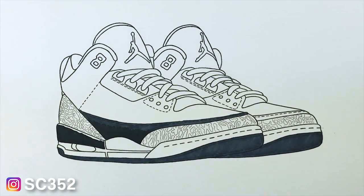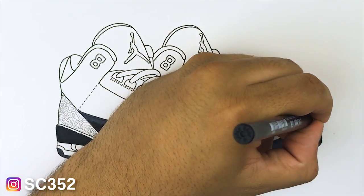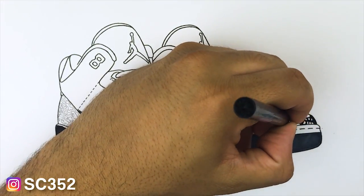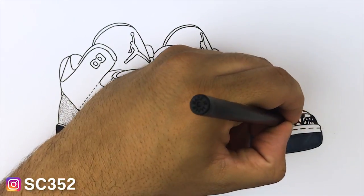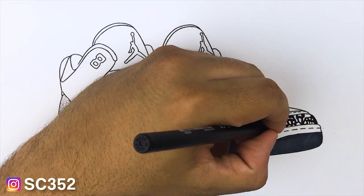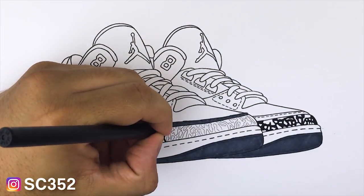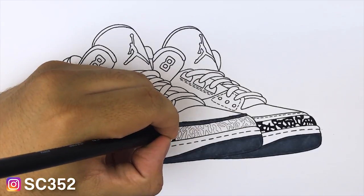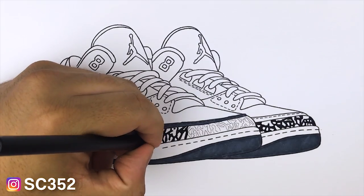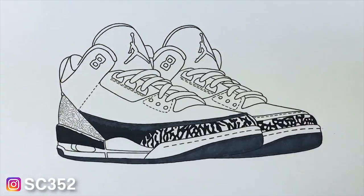To start I'm going to go ahead and give everything one basic layer. So if there's a spot like the upper where there's going to be a natural gradient transition, I'll place the basic colors there. The elephant print takes a long time — you want to be sure you get it looking right. Don't rush it, especially when dealing with darker markers on a lighter surface, because it could cause a lot of bleeding problems.